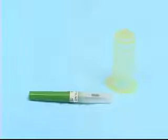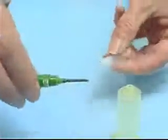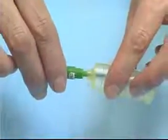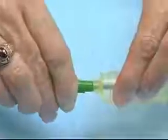In order to use the vacutainer we need to put the vacutainer needle inside the vacutainer holder. I'm going to remove the clear end from the vacutainer needle and insert it into the vacutainer holder, and it screws tightly into place.